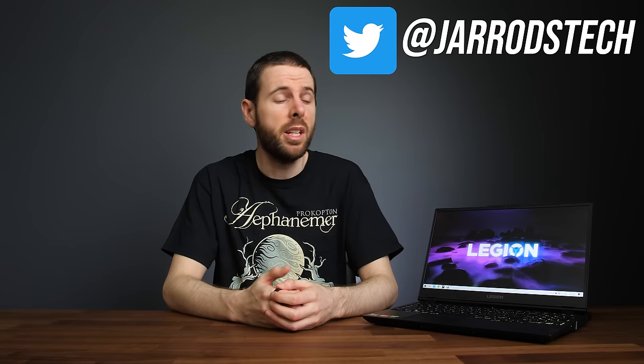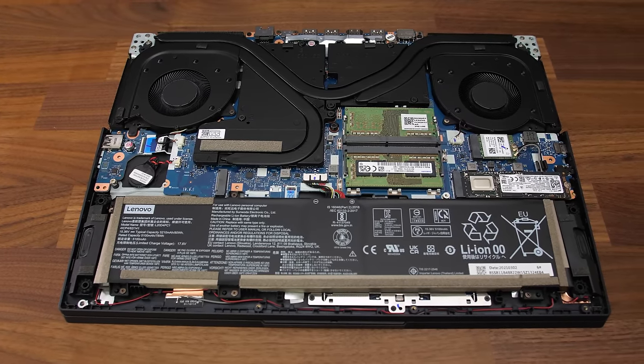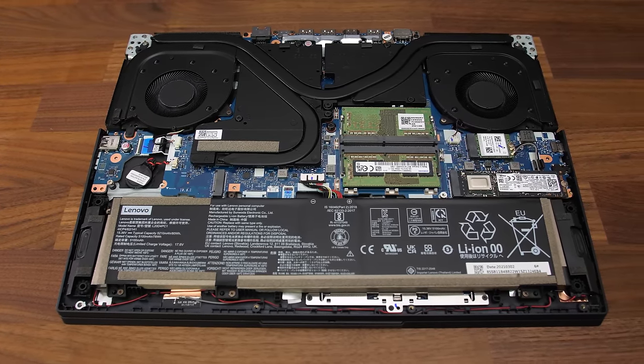Some people have mentioned on Twitter that they bought the Legion 5 advertised with Intel Wi-Fi, but ended up getting the slower Realtek card. I can't verify this personally, but if that's the case it's kind of misleading on Lenovo's part. That said, it's not a huge deal — you can buy an Intel Wi-Fi 6 card for less than $20 and upgrade it yourself. Lenovo might have had to use Realtek cards due to a shortage of Intel ones, since we are in the great 2021 year of supply shortages.